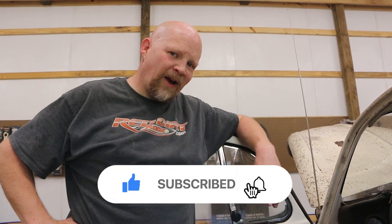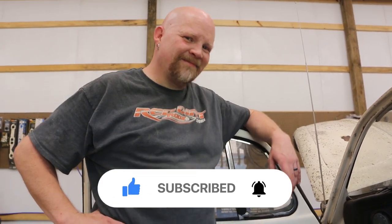Thanks for watching. Make sure you like and subscribe and we'll see you next time. Let's make magic.